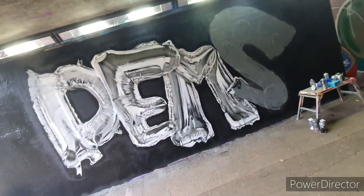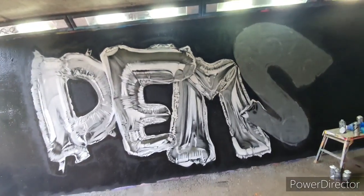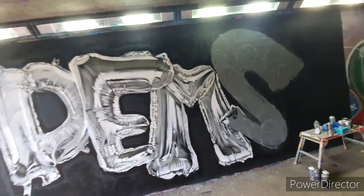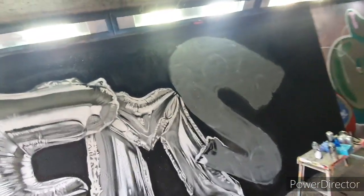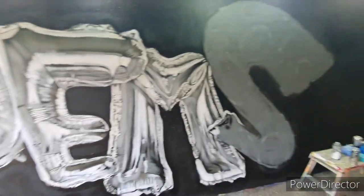Just got the 'S' left to do, just under one hour to complete before 2 o'clock. I should hopefully do that S in 50 minutes, so I'm going to smash that out and then I've got a tidy little balloons piece.